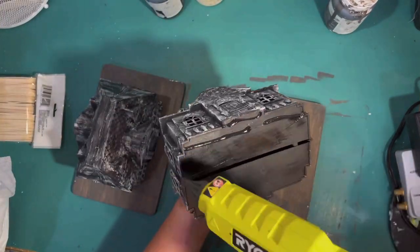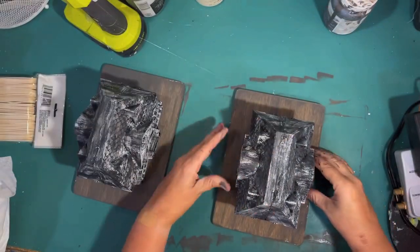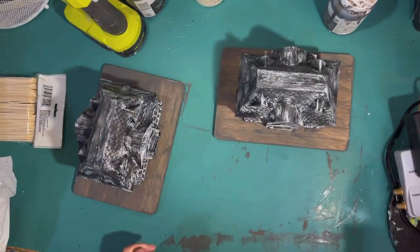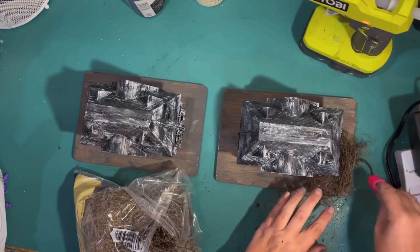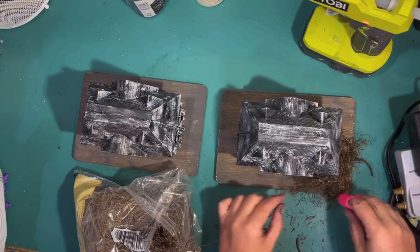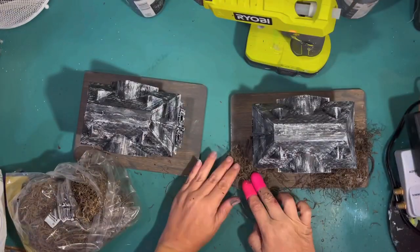I'm doing two haunted house projects — one on each side of my TV — and I want them to be symmetrical, so that's why I'm doing two the same. I'm going to attach the house to the base with a little bit of hot glue, centered on the cutting board. That gives me a small base where I can make a yard. To make it look spooky, I'm going to use some Spanish moss from the Dollar Tree and just hot glue that around in sections until I cover the base.